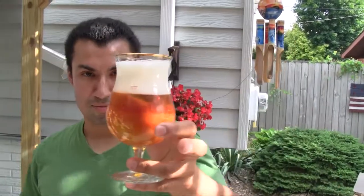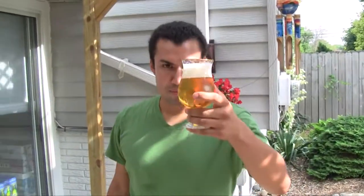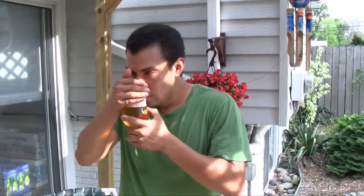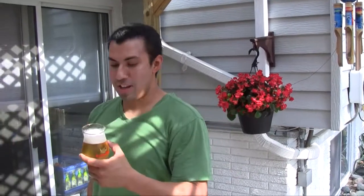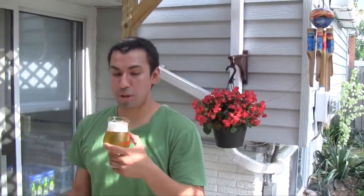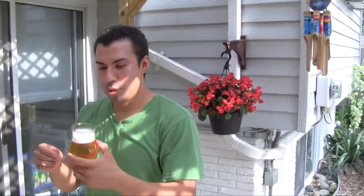Very little carbonation, pretty good head on it. Nice amber color, pretty normal for this style. Disgusting beers tend to be really dark — I haven't seen one yet, but we'll keep digging. Very little smell to it, just like a regular cheap beer. Nothing really distinctive about it — has that normal corn smell.